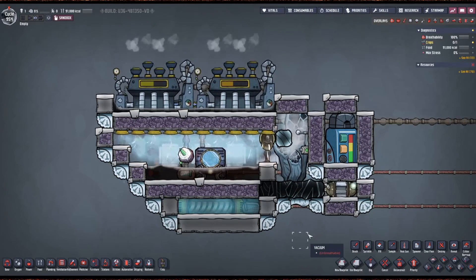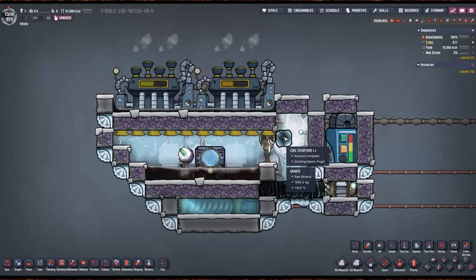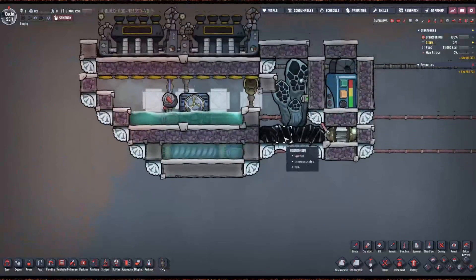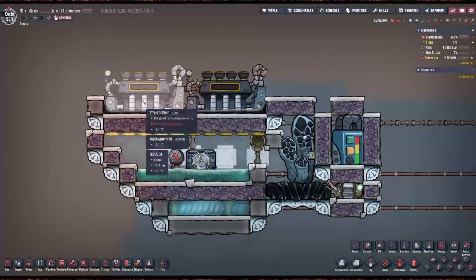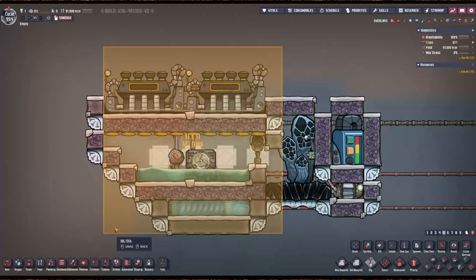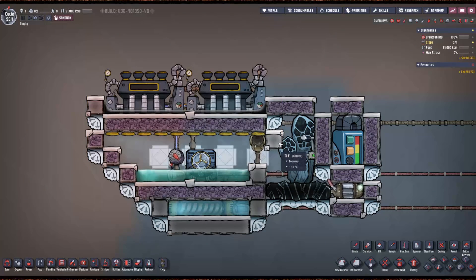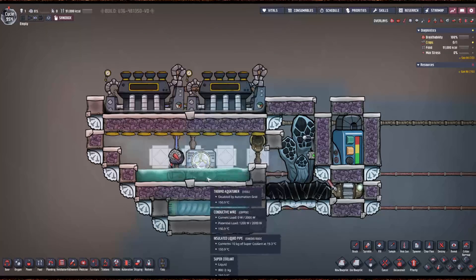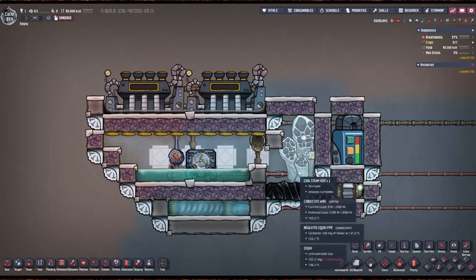Now, let's say you accidentally mined out this tile and you have an exposed vent. Up here is the wider version — we just made it one tile wider and shifted everything over one tile. If you already built it and you accidentally mined it out, you can get by with just moving the steam turbines and leaving the aqua tuner a little off center to make it work.